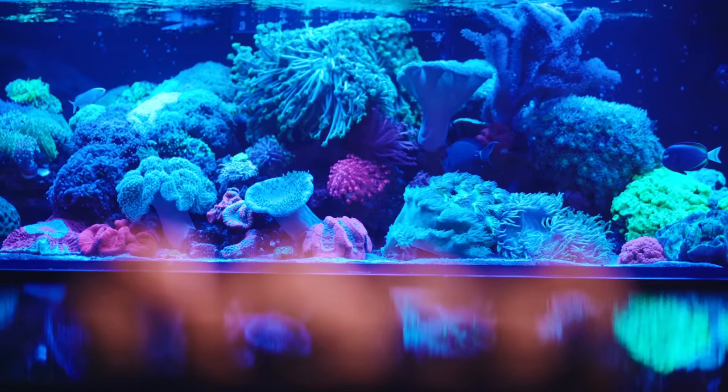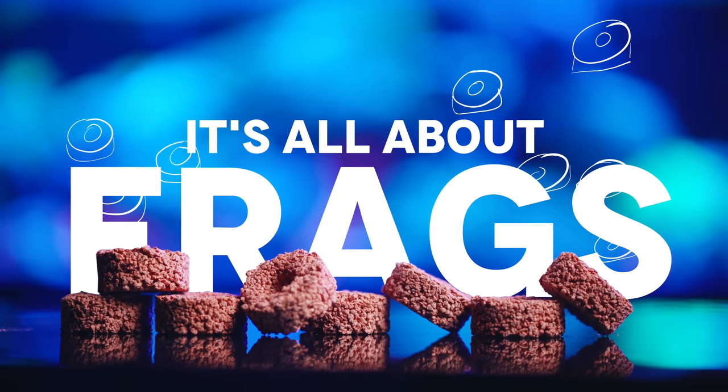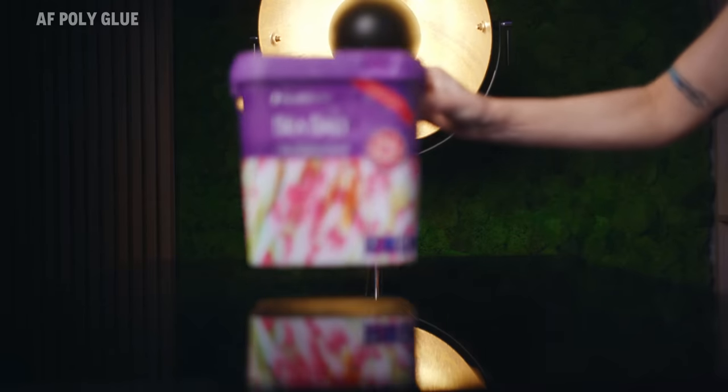When it comes to reefing, let's be honest, it's all about frags. But you need to stick them to something, right? Admit it, your bucket looks like this, doesn't it?